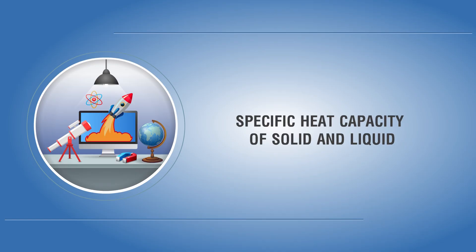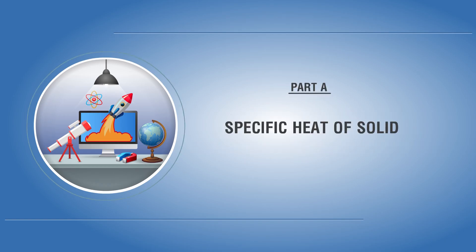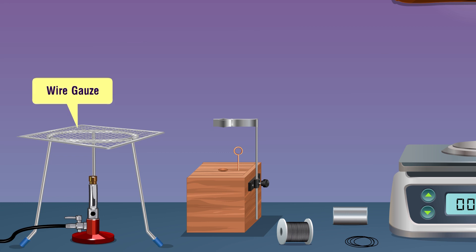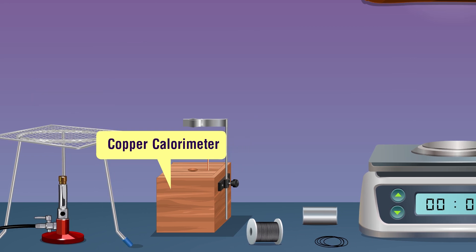Specific heat capacity of solid and liquid. Aim: to determine the specific heat capacity of a given liquid and solid by the method of mixtures. Specific heat of solid — materials required: a Bunsen burner, wire gauze, tripod stand, copper calorimeter.